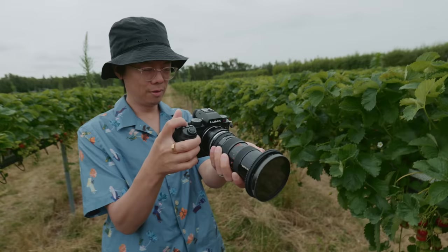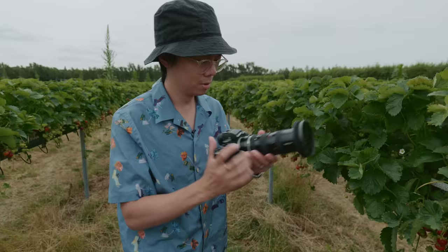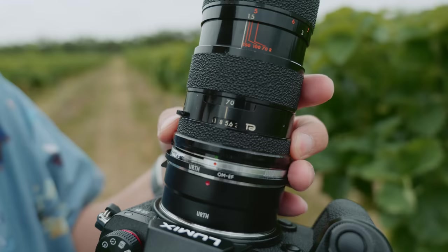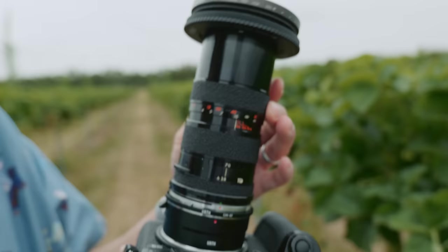I think it's quite good ergonomically because it's quite thin. You can basically get your whole hand round it and then you can twist things. It's got a little window there for aperture, and then the zoom — and the 70s style, that's funny. Turn the whole thing.